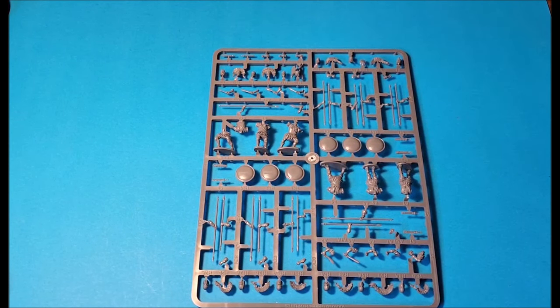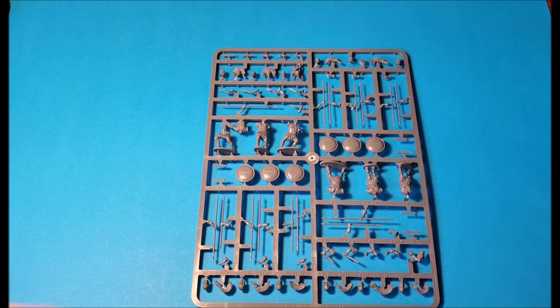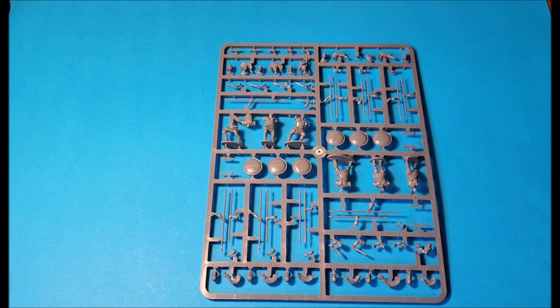Let's not focus on the negatives, because it's a fantastic kit — so much more dynamic than the previous Greek Hoplite sets from Victrix. But the absolute highlight is these incredible heads, and a lot of them.